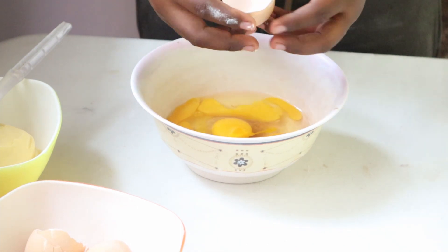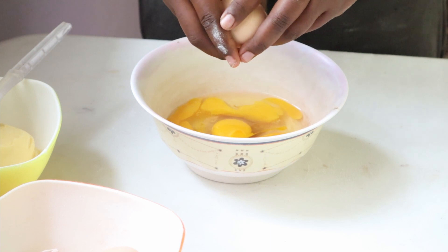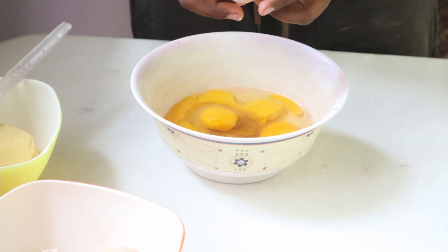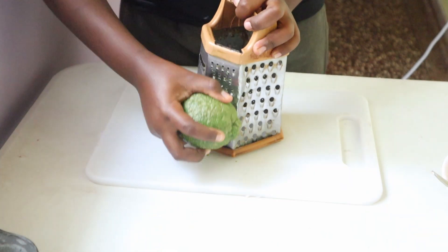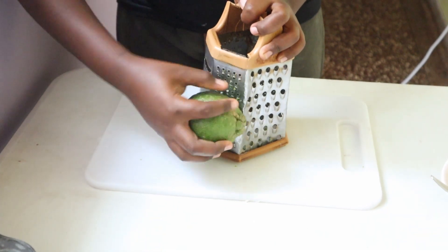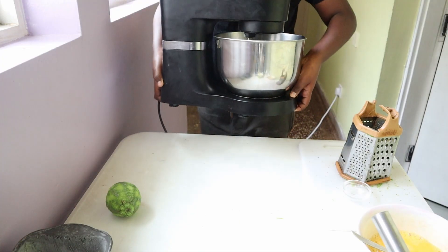We can now start to crack our eggs. Crack five small Kenji eggs into a bowl — this recipe has been developed for Kenji eggs, but if you have normal-size eggs, use four. Give them a really good mix with the whisk and set them aside. You can now zest two large lemons, only doing the outside part, and set those aside.